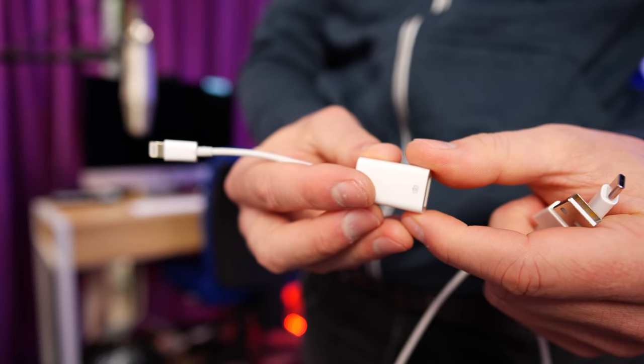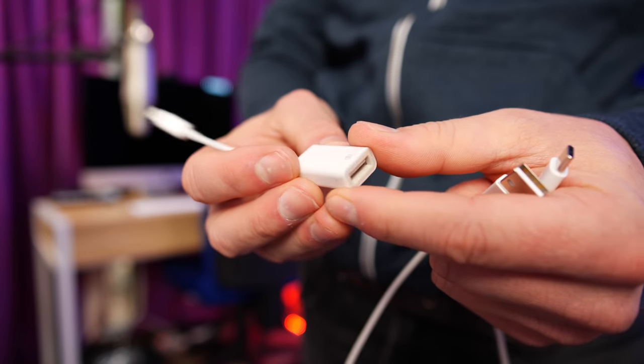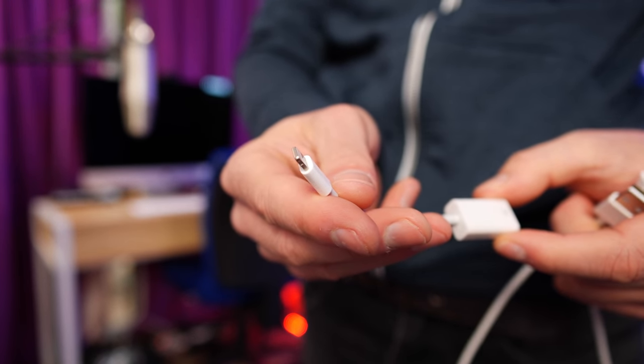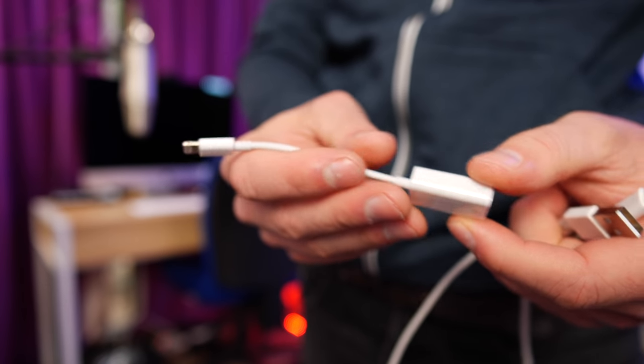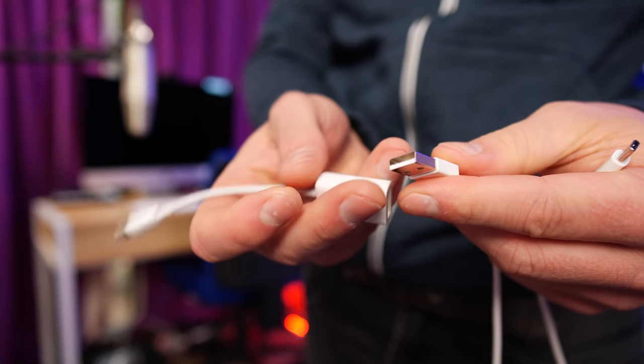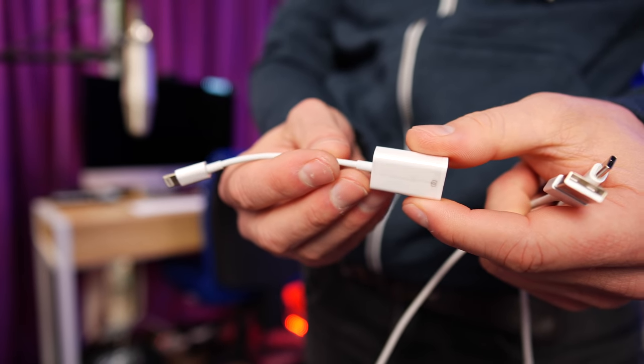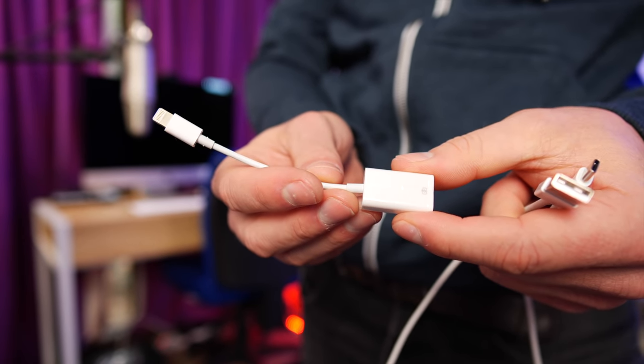What it didn't come with, sadly, is one of these connectors — and I'll leave links to these in the description below. This is a USB to Lightning connector for iPhone, and just by plugging this in it worked no problems at all. It's a bit of a downer that they didn't actually include this with the pack, but I'll leave links to these in the description below.